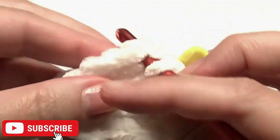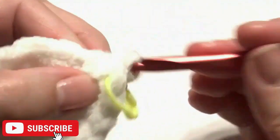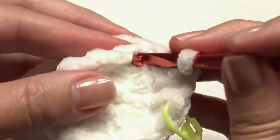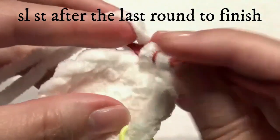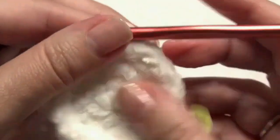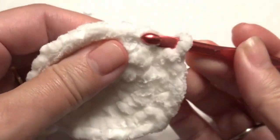Work one single crochet in the next two stitches and then work two single crochet in the next for an increase. Repeat around — one, one, and then two — until you get to the beginning. Slip stitch for this last round.